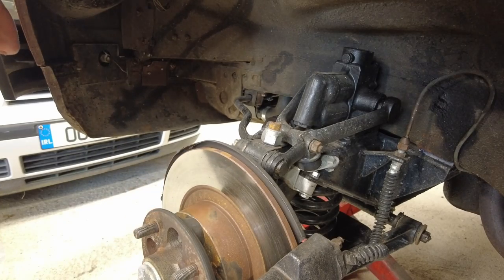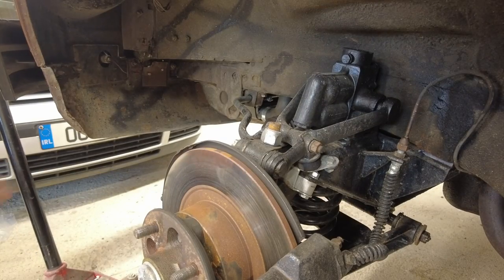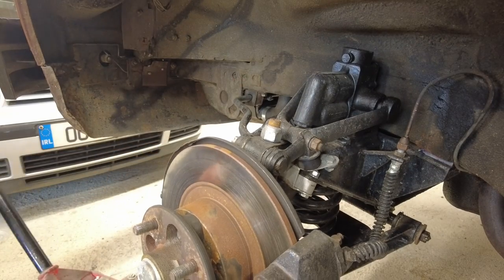You do not need to use a spring compressor on the front of an MGB - you won't even get a spring compressor in there anyway, so it's a moot point. With my trolley jack I'm going to lift up the suspension until the weight of the car just comes onto it.